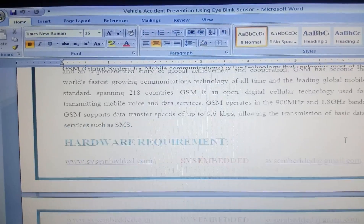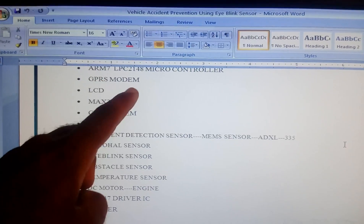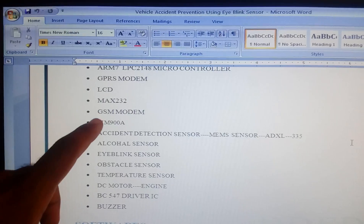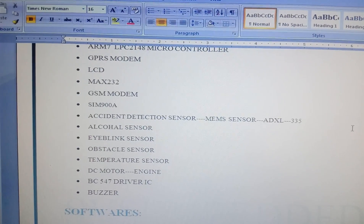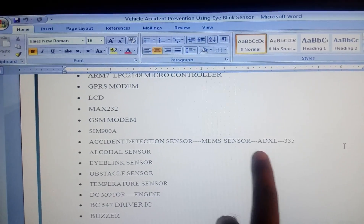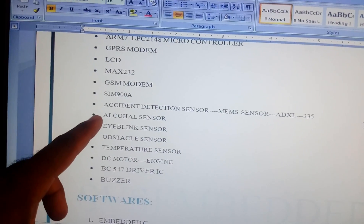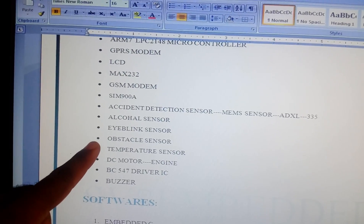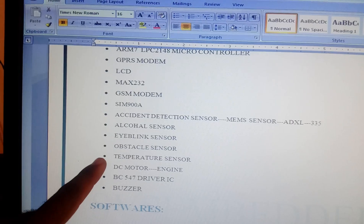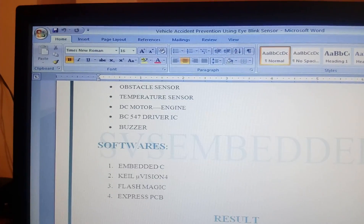The components used are: ARM7 LPC2148, GPRS SIM 900A, 16x2 LCD display, MAX232, GSM modem SIM 900A, accelerometer MEMS sensor ADXL335, alcohol sensor MQ3, obstacle IR sensor, eye blink sensor (also an IR sensor), temperature sensor, buzzer, and alarm.